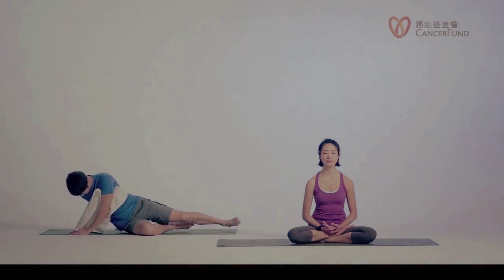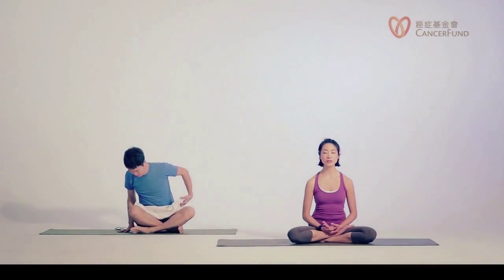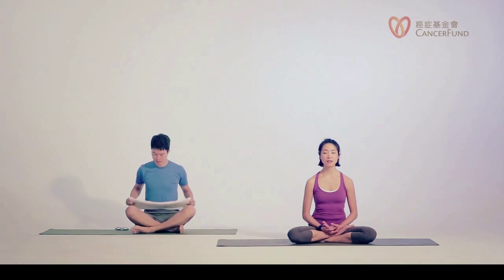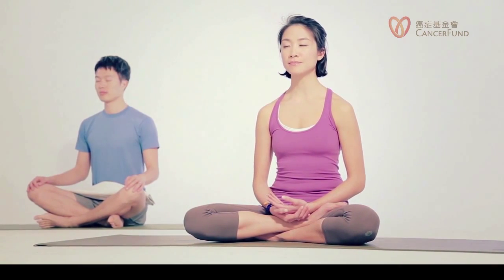Be aware of your breath. And if you need a prop to help you sit taller or to help your knees, please use it now. Let's keep our breath natural. Now moving into our breathing exercise.